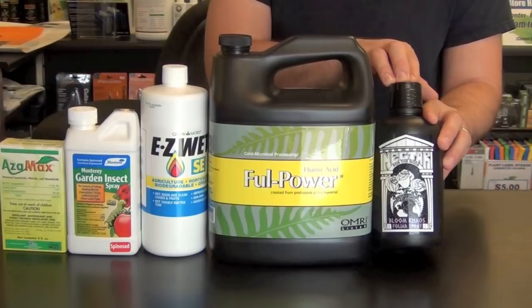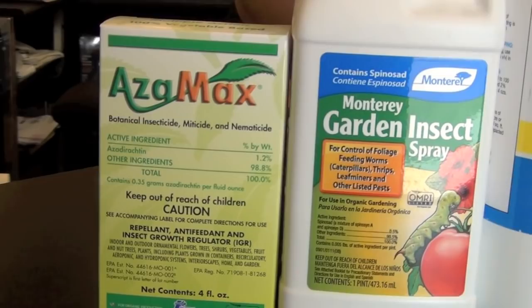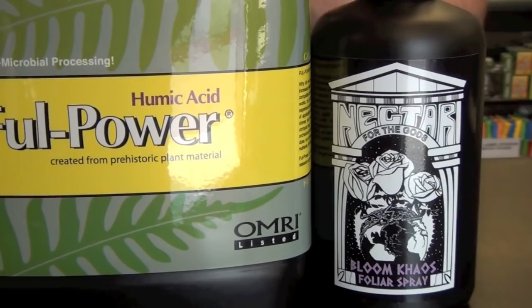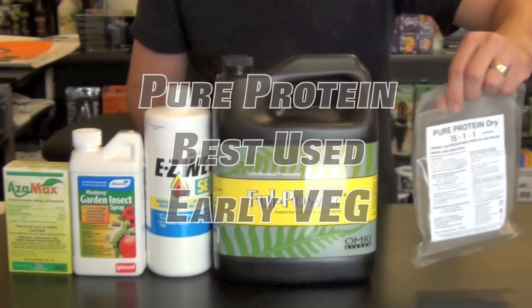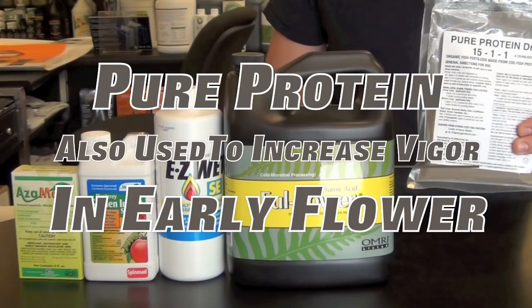Now moving to flower. If you're in weeks one, two, or three of flower and your plants aren't at the health level you'd like, this is the formula to use. We want four tablespoons of pure protein, 15 milliliters of Full Power, and 15 milliliters of EasyWet.